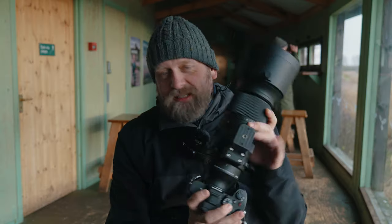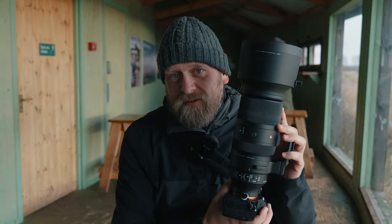Is this lens for you? Is this a focal range for you? Is this lens delivering amazing results? Keep watching, don't skip, and hopefully in this video I'll answer all your questions.